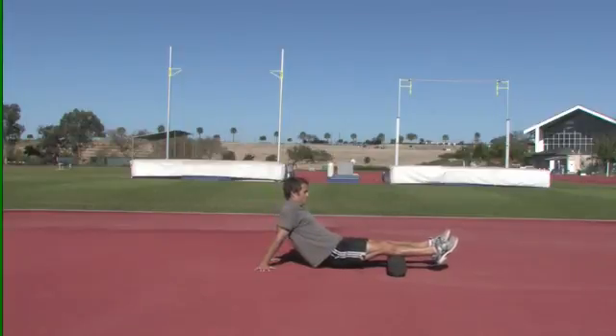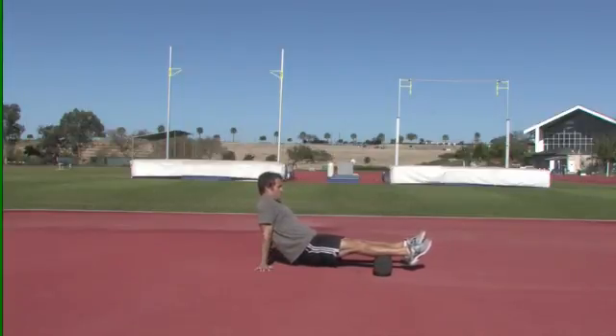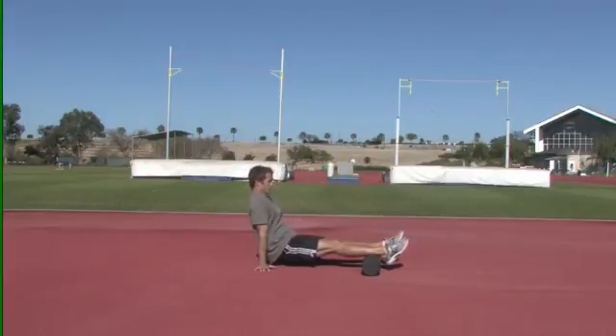The calves are going to be very tight after hard training, and this is an excellent way to increase the recovery mechanism in the lower body.